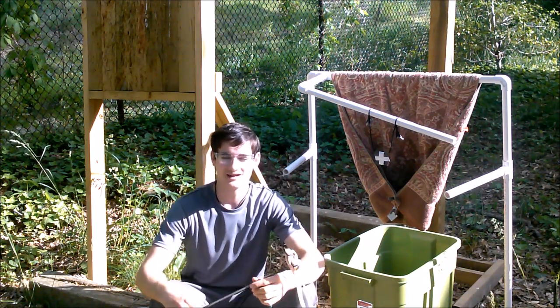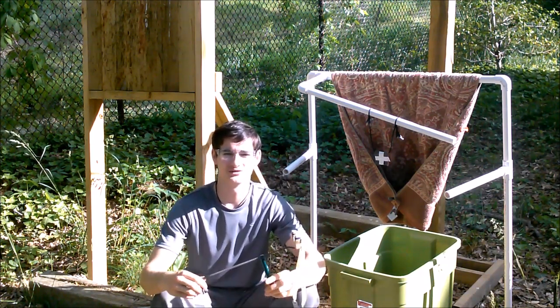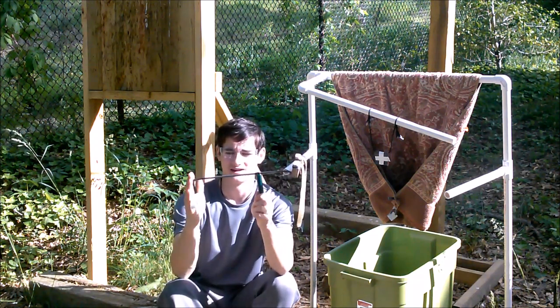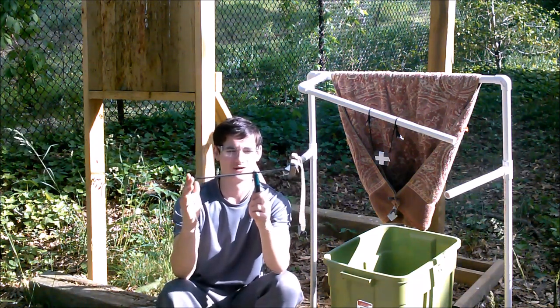Hey guys, Josh here again, and today I will be showing off and doing a quick shooting test on one of my newest slingshots, and already one of my favorites.